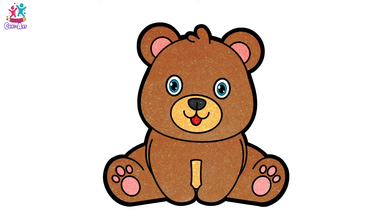Cheeky Art. Hey kids, how are you today? Do you like teddies? Me too!